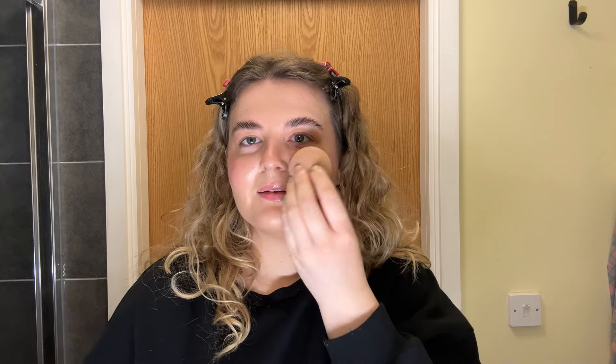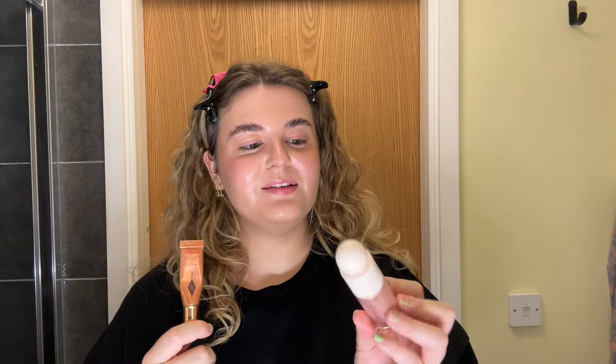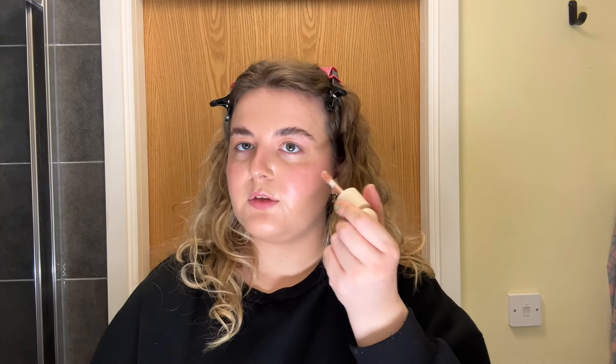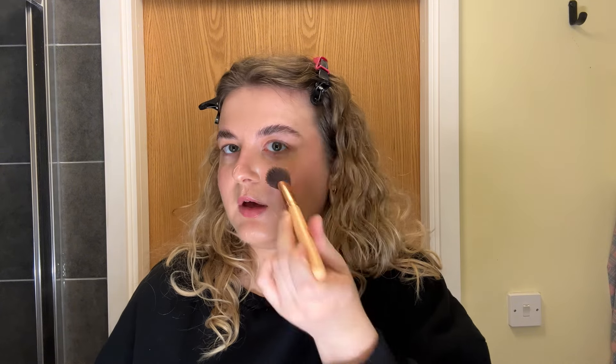I'm going to apply a little bit more because I love blush. Next is highlighter - again I have two: Rare Beauty Mesmerize and Charlotte Tilbury Spotlight. This one is more of a pinky tone whereas this one is more of a champagne. I think I'm going to go in with Mesmerize today because I think it will complement the blush quite well. I apply a tiny amount because my skin tends to get a little oily in the summer. I use an angled blush brush to blend it into the blush beautifully.